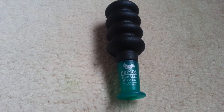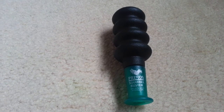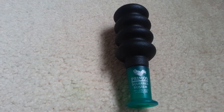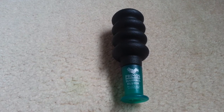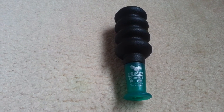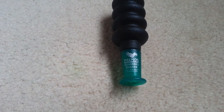Hey guys, it's Rensheeda10. I haven't made a video in a while, and it's a rainy day today, so I thought I would make a video. I kind of have a cold right now. Today I'm going to review the Primus Squirrel Buster Squirrel Call. I got this from Amazon for about $15, and it's a really good call.